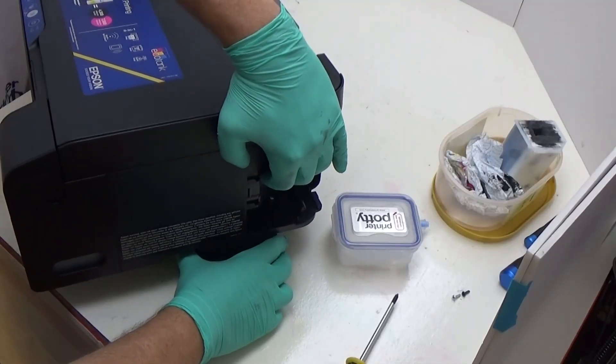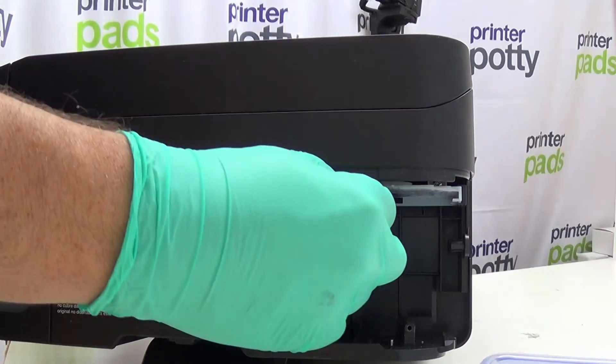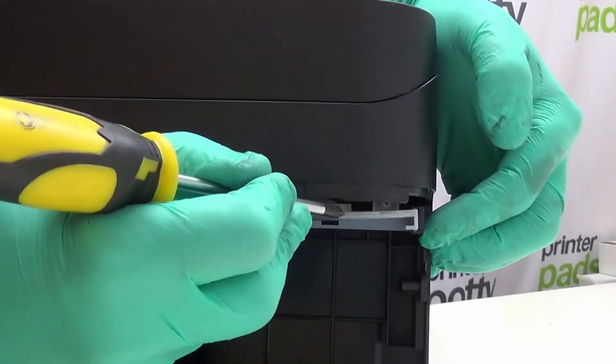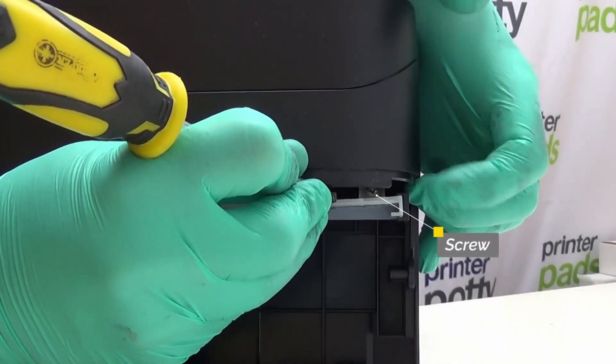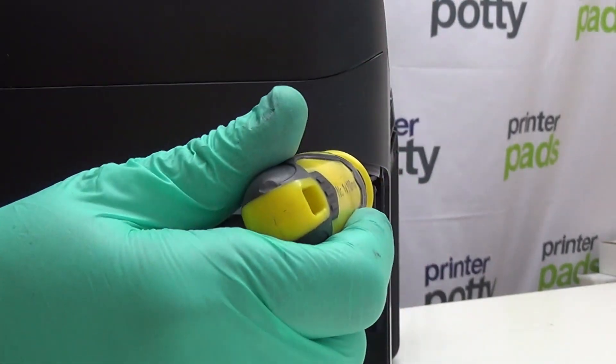I'm just going to lift this printer up using this panel to show the camera what's going on under here. We want to take this piece of plastic out. If you look here, there is a screw right at the back there which we need to get out.